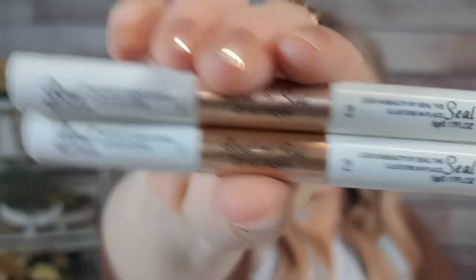Next is the lash bonding glue — looks like two pieces and they were $3.84. You get two of them. One end is a sealer, one end is a bond. I never use the sealer because it tends to flake off, but I like these little tiny brushes. I'll use these for my lashes — I do my own lashes all the time. $3.84 for two is a pretty good deal.